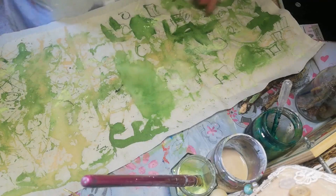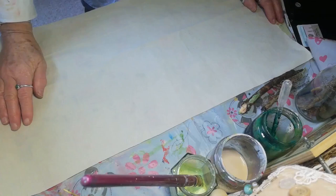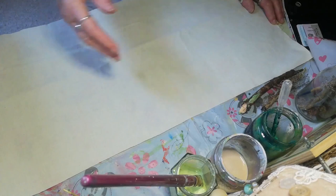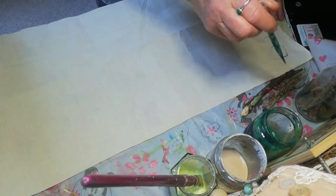So today I'm going to do my second piece of fabric. We're using mark making tools and different things to do this. The idea of this one is that it's more shapes and there's more space on the fabric left. So we'll start by drawing lots of circles.